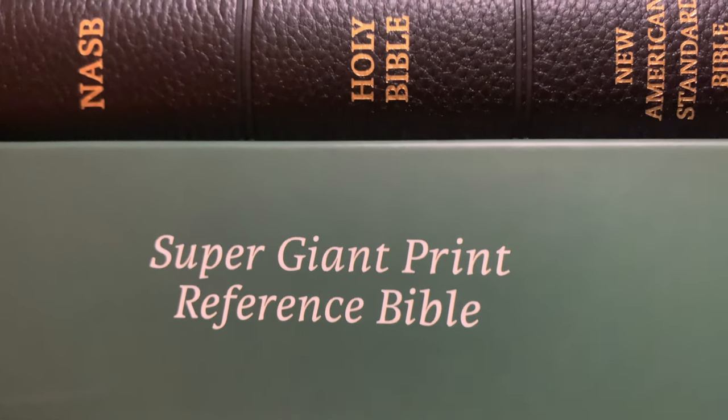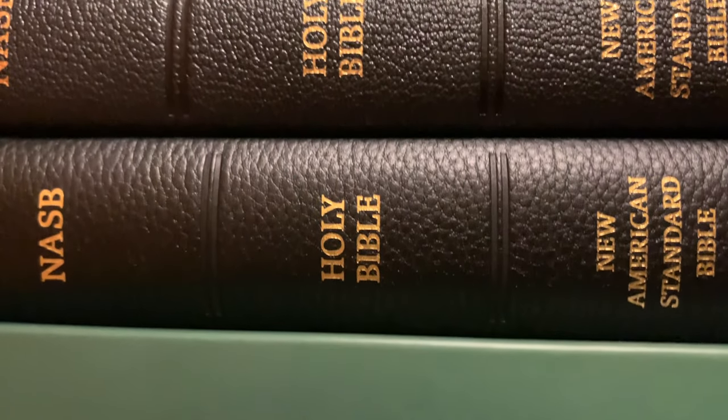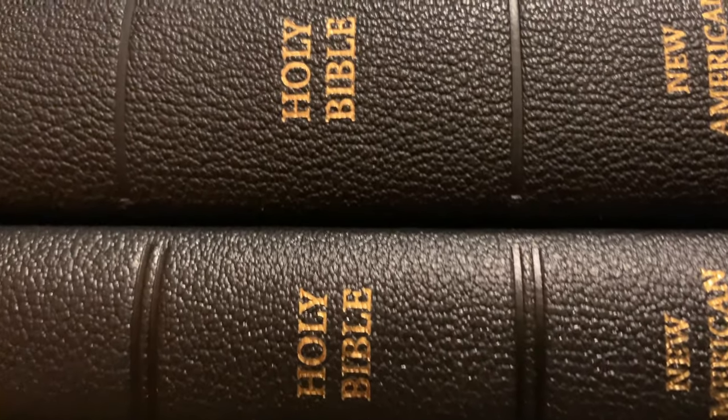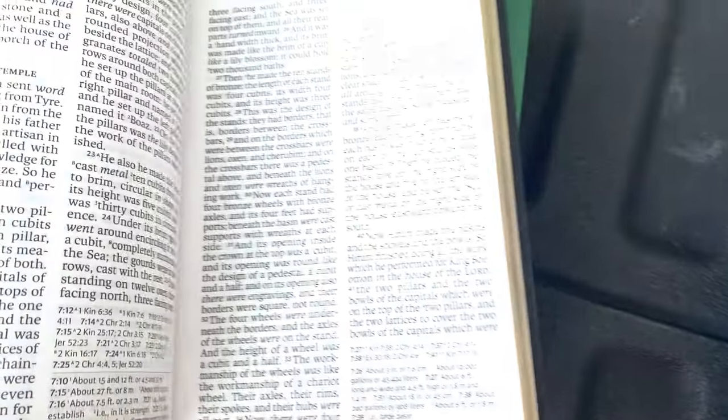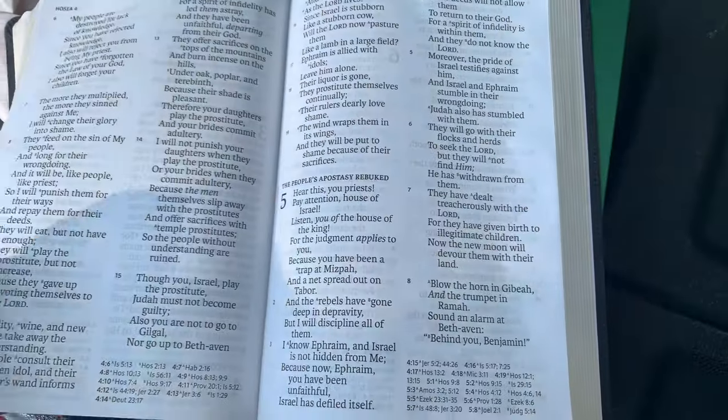Up from the depths, 30 stories high, breathing fire, his head in the sky — Batilla and Gatsuki!